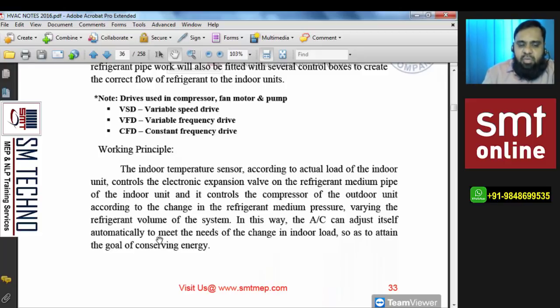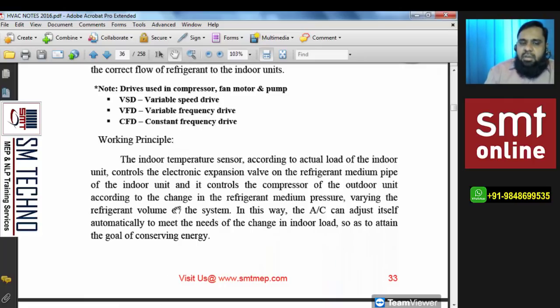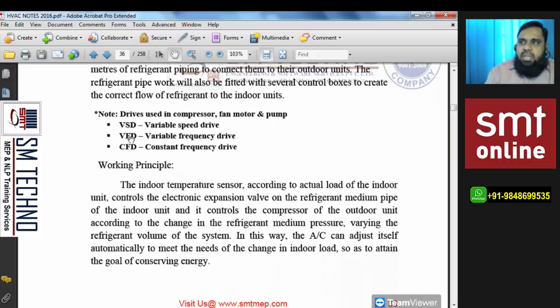In this way, the air conditioning system can automatically adjust to meet the changing indoor load, with the goal of conserving energy. There is no wastage of energy in this system. For example, if only 2 out of 10 connected indoor units are in use, the compressor will supply refrigerant to cover only those 2 indoors, and it will consume electrical energy only according to that supply of refrigerant.